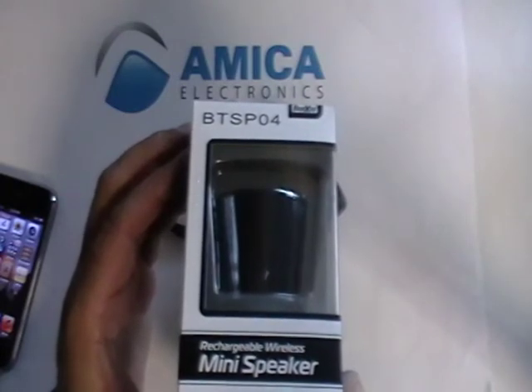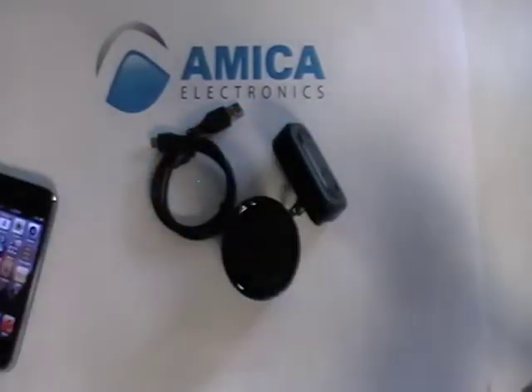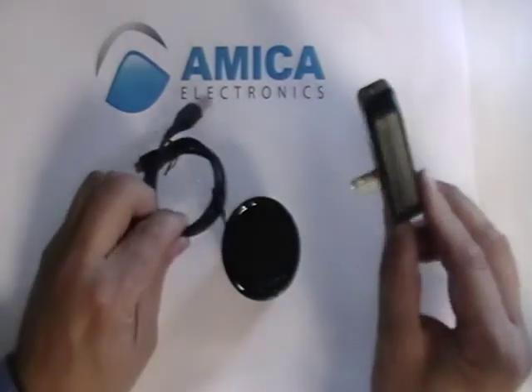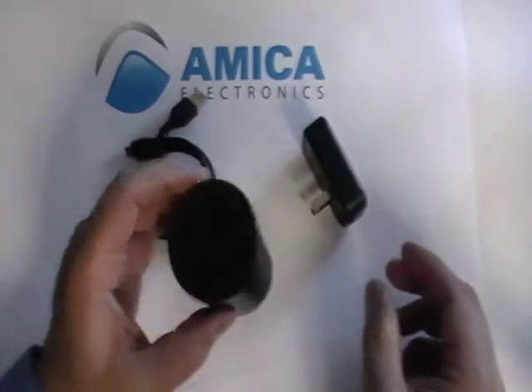This particular unit is really a nice compact unit. I want to show you what you've got when it arrives. Basically you've got your charger — a wall charger, a travel charger — your USB cord, and the unit itself.